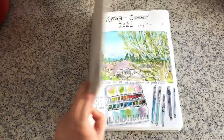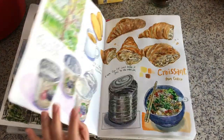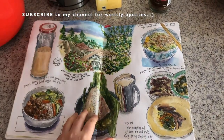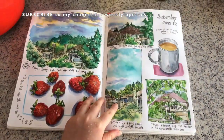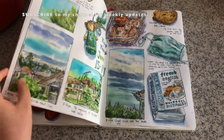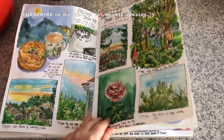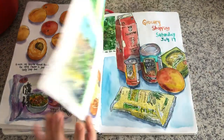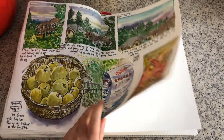Hi everyone, it's Becky here. This is my current art journal and I've been working on it for three months now, drawing every single day of my daily life and surroundings. I sketch everything from real life observations instead of using photographs because I really want a real life connection with the world around me. I use pen and watercolors, and now I will show you my process.